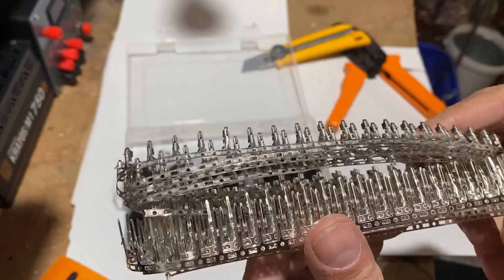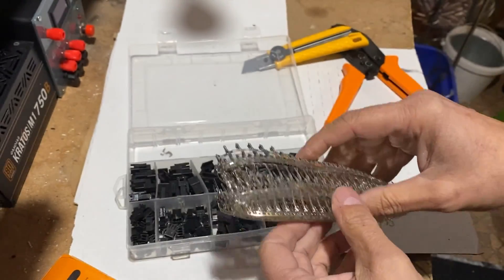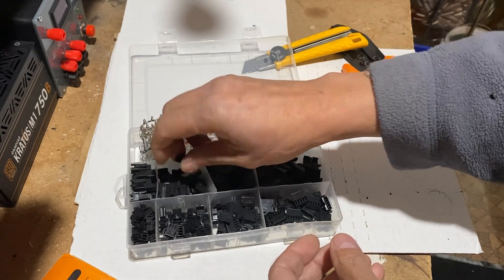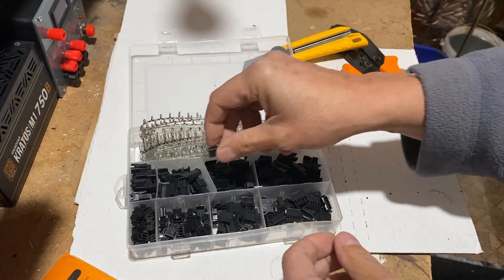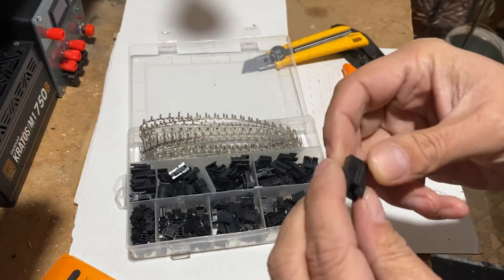These are the pin headers that go into the GST connectors. Here are the GST connectors for 3 pins. The connectors come in 2, 3, 4, and 5 pin housings.